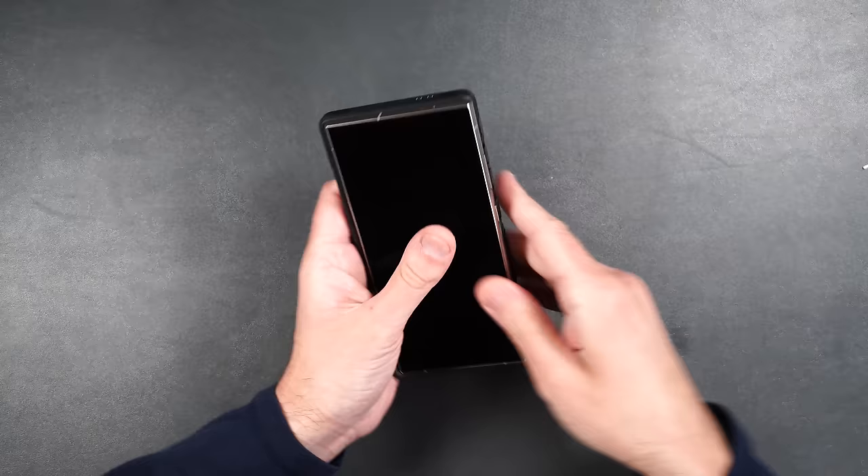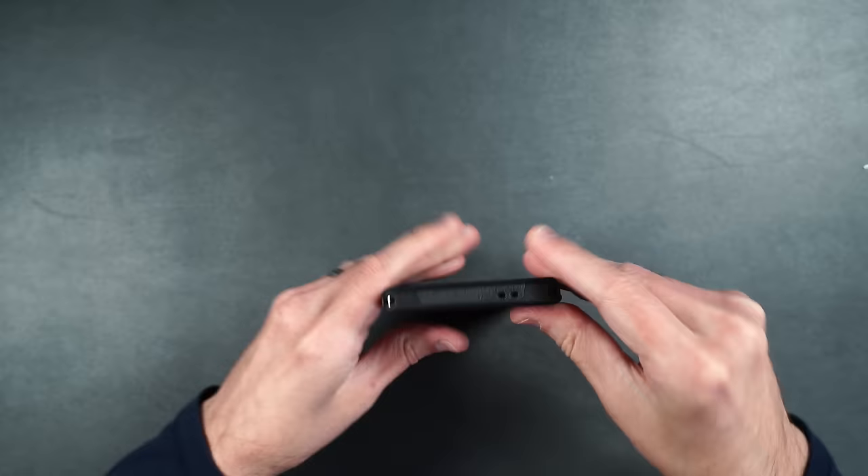The case also comes in black — same drop protection and everything, just in a matte black which looks pretty sleek.